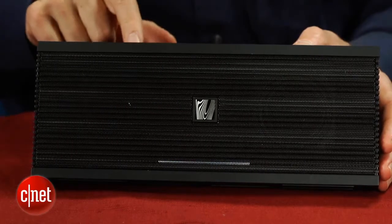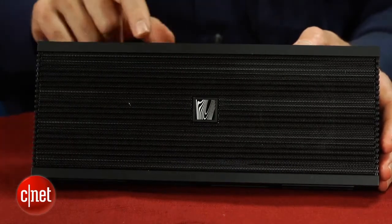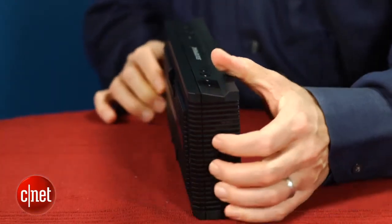Overall, the speaker sounds pretty detailed, and while it offers some bass, it does sound a bit thin and doesn't deliver anywhere near the bass of Bose's SoundLink wireless Bluetooth speaker, which starts at $300 but produces much better sound. However, that's not really a fair comparison when you're dealing with a compact $100 Bluetooth speaker.